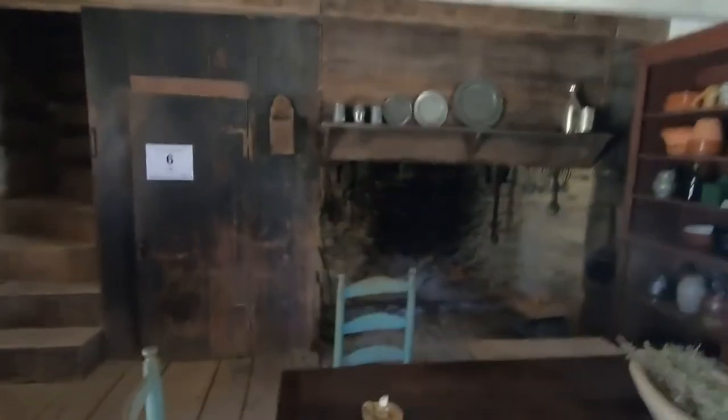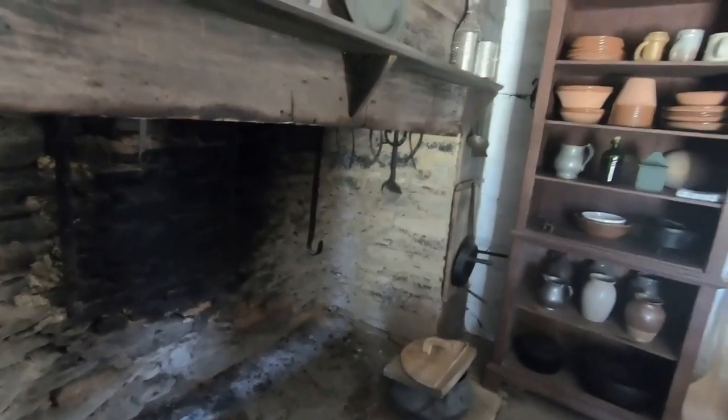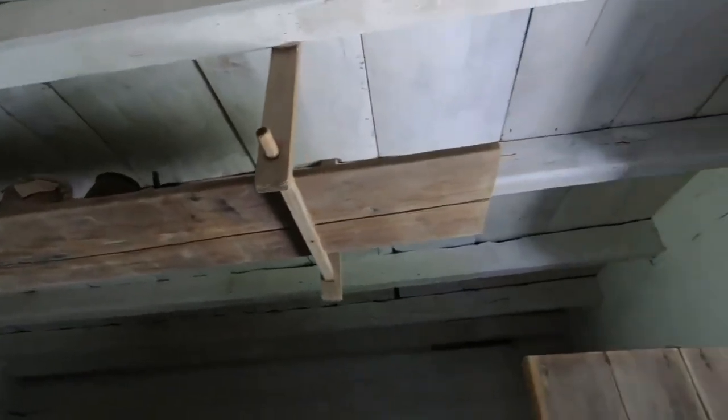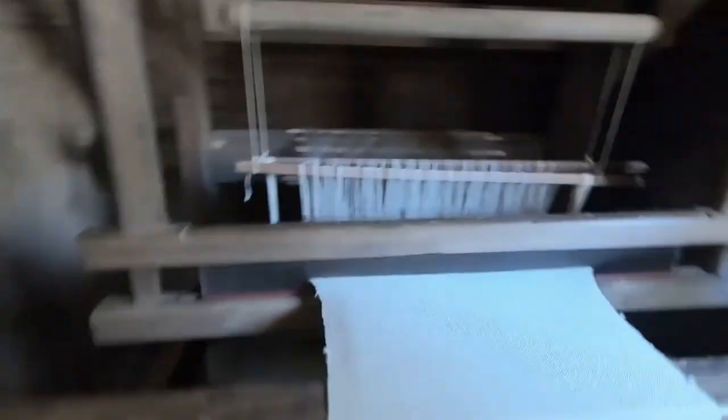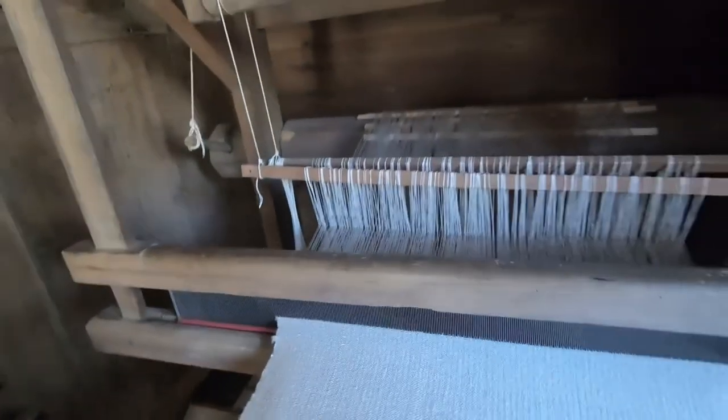Upstairs there's absolutely no light but they've got a bunch of antiques up there. Look at this big fireplace — it's massive. You could lay down in it and still have room. It looks about six feet across. It's nice and cool in here despite it being warm outside — very well insulated. This room right here was John Allen's store. She said he sold fabric, needles, threads, and eventually hats and gloves. But they made it into a loom room. I'm just amazed they could make a contraption like this to do what it does.